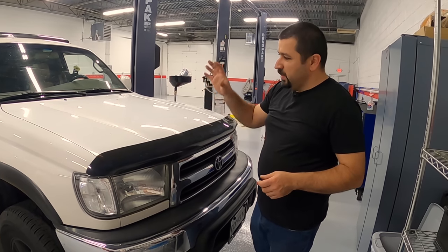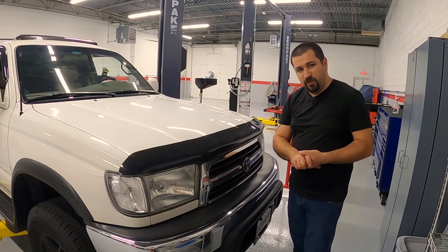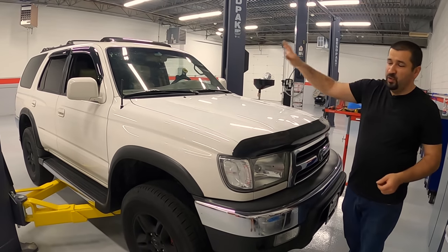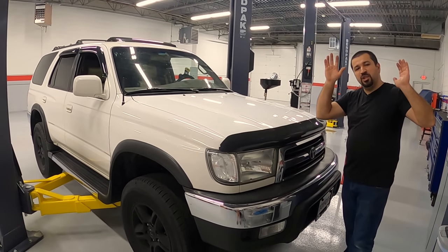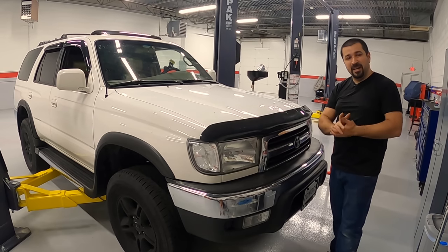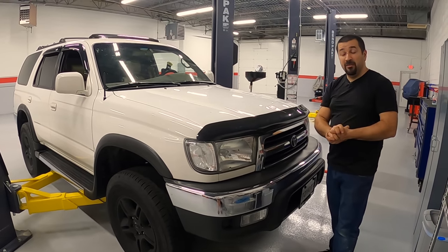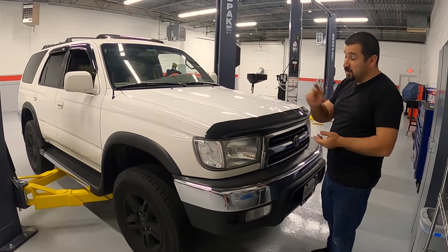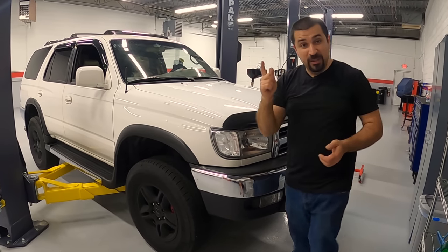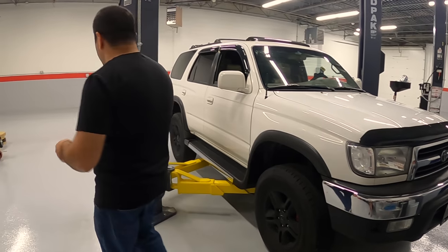When it comes to the third generation 4Runners, before you open the hood, before you look at the engine or the interior, before you do anything — you can lift this car up or lean underneath it. These are high enough, and you're going to look at the frame if this is a rust belt car. That's where we're going to start the inspection. Let's lift it up and I'll show you which spots you need to check.